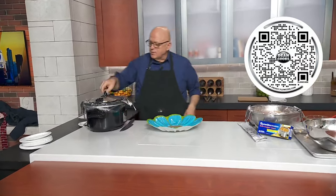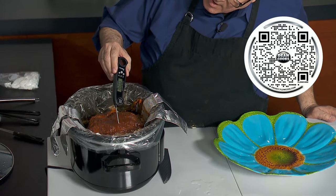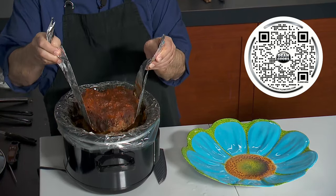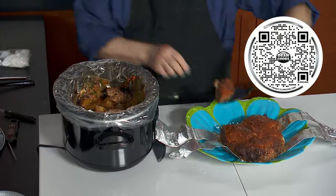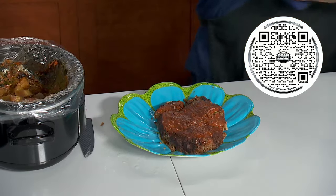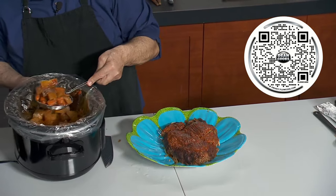Now the moment of truth. First, you want to make sure your meatloaf is done — it should be about 160 degrees. Look at that: 160 on the button, so it's perfectly done inside. Take your little aluminum foil strips and it lifts right out. Then just slide those out. The potatoes and carrots on the bottom have absorbed all the juices from the meat, and they're perfect and ready to serve.